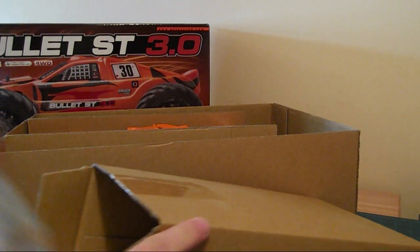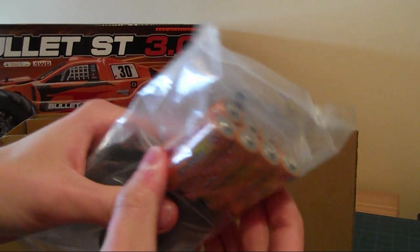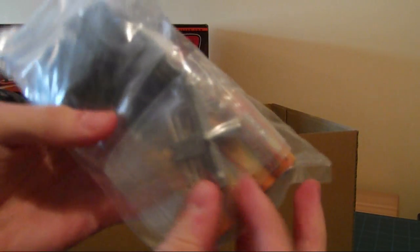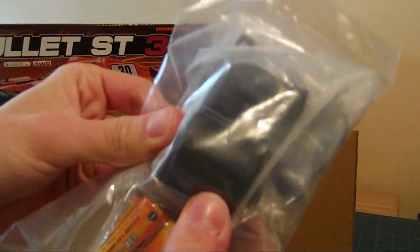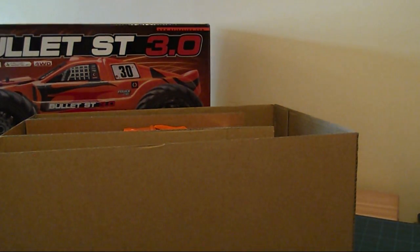In the bottom we have - we've got 4 AAs for the radio I'm guessing, and another 4 for something else. We've got the standard wheel wrench there, and I think that's the air filter in there - you've got to attach that a bit later on.